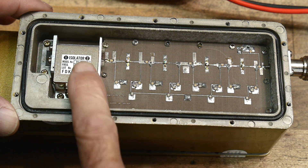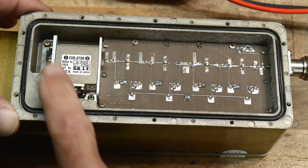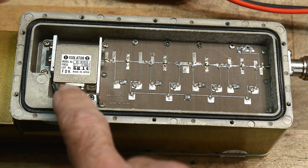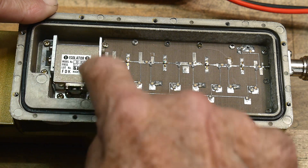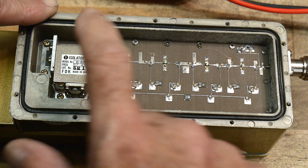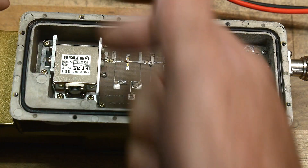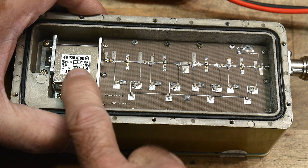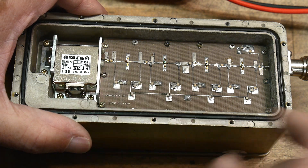The first thing the signal does is come right into an isolator — a circulator, whatever you want to call these things. These are one-way valves that work on a magnetic principle. There's a strong magnet inside — the radio waves come in and it's like a roundabout in traffic. Waves can go through forward, but if they try to go the other direction, they get turned around. This isolator is rated from 3.7 to 4.2 gigahertz, made by FTK in Japan.